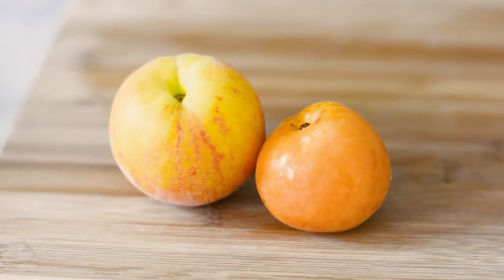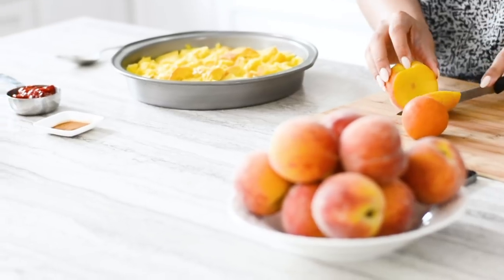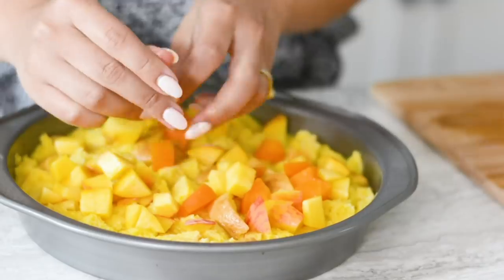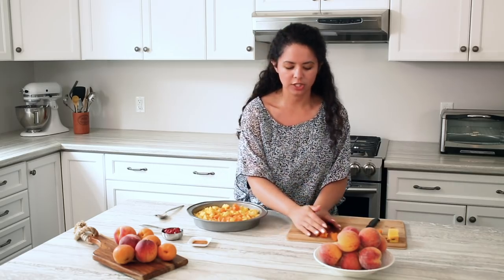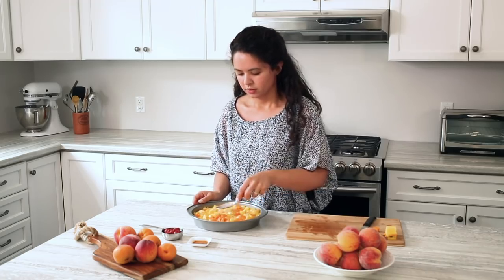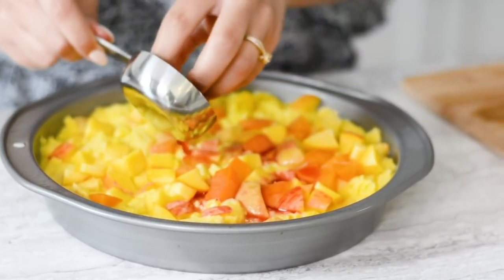For this recipe, we're going to be using one peach, one apricot, and a quarter cup of pitted tart cherries. After we've cut our fruit and roughly diced it, we're going to place it into our mixture. You want to be sure to sprinkle it evenly so that every piece gets a really good mouthful of fruit. You can use a spoon just to kind of press it in, and we're going to add our quarter cup of tart pitted cherries.